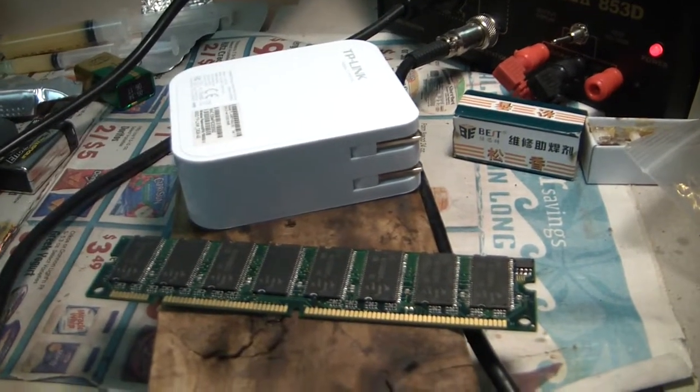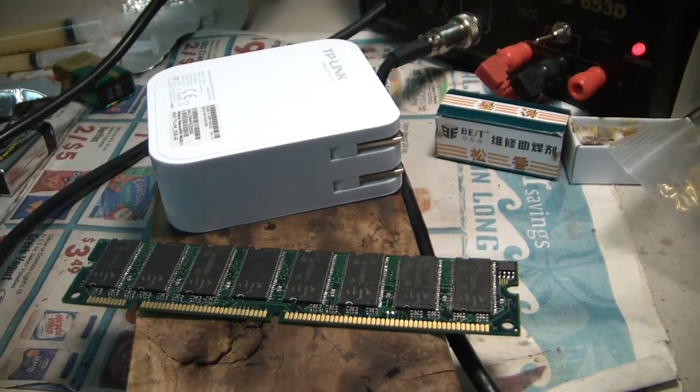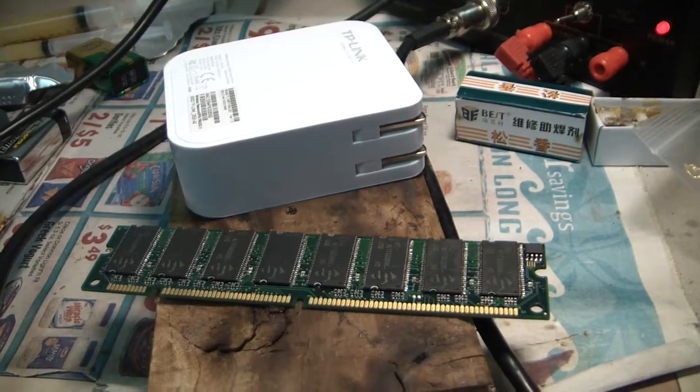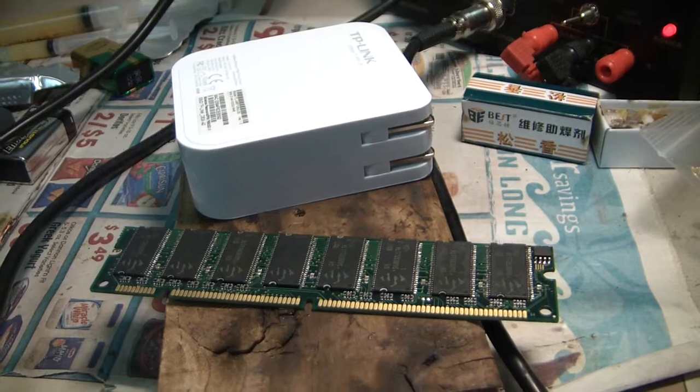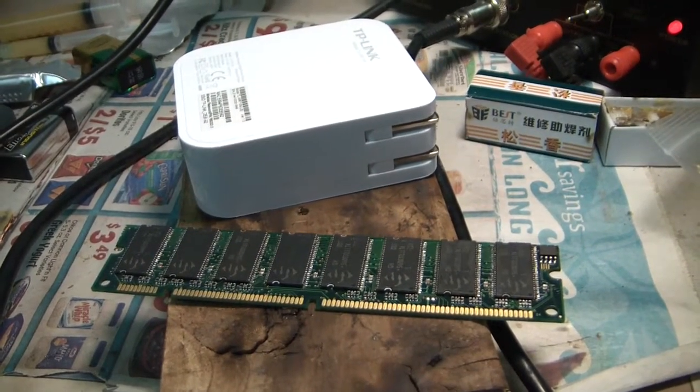That's it — I'm going to try to put the stick in the PC and see if the motherboard recognizes it. Let's keep our fingers crossed that it does and that this little project is a success. Maybe I'll talk to you in a minute.